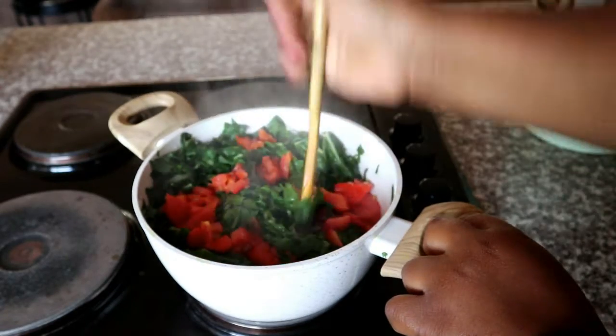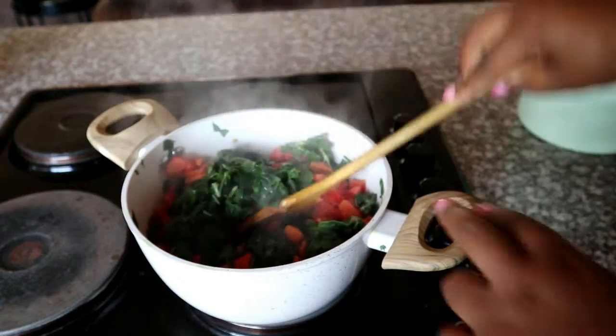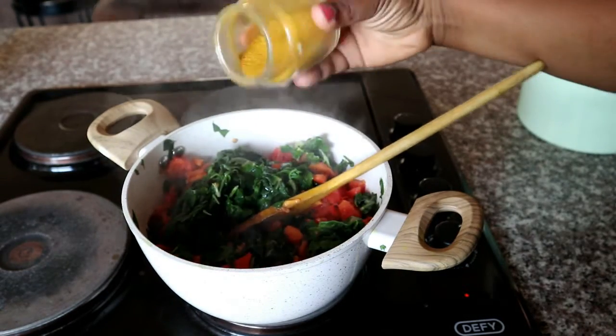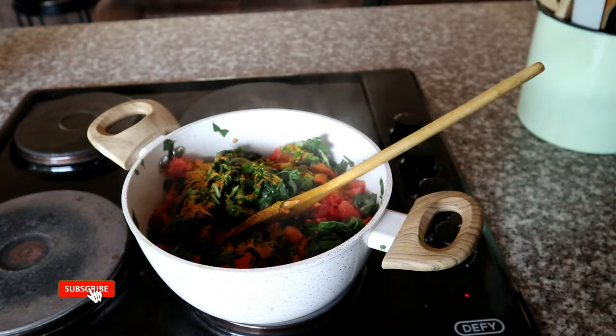After that has steamed through, you can see that the tomatoes have softened. Use a wooden spoon to evenly distribute your tomato and spinach mix and also to break the spinach down into smaller sizes.